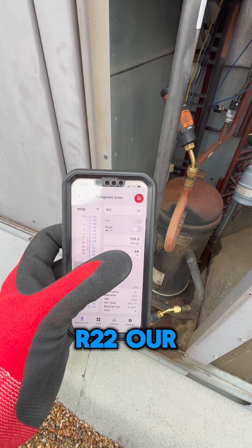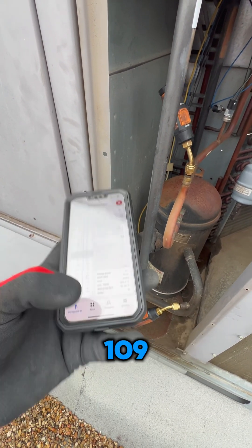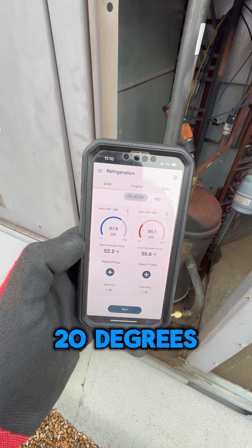So we are selecting R22. Our temperature is 64-65, and our pressure should be 109-110. We are about 20 degrees low.